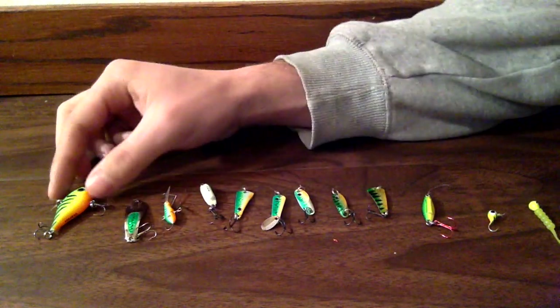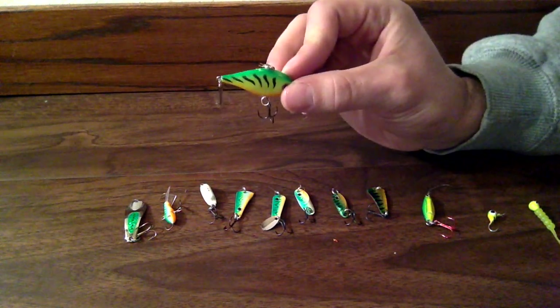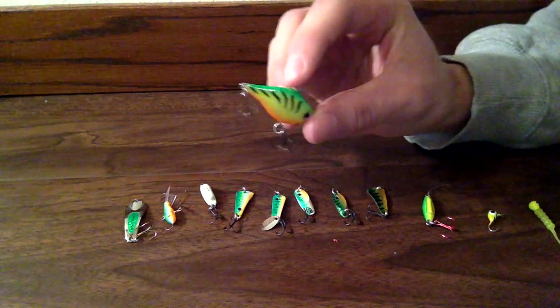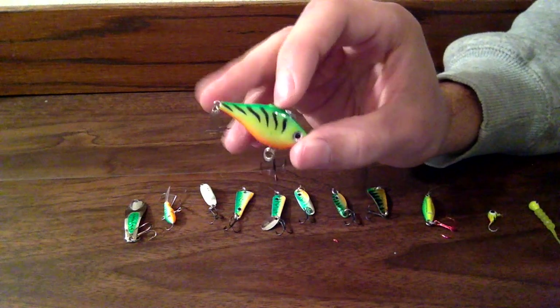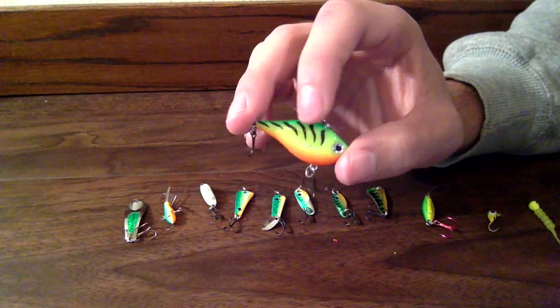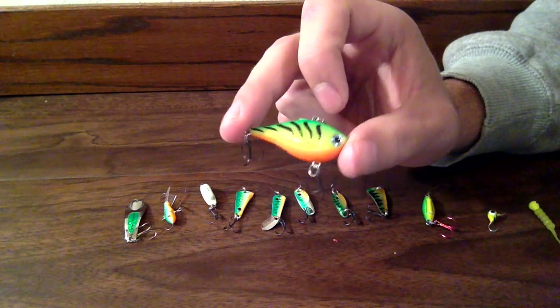And then this next one is called Rapala's Ultralight Jigging Wrap. I haven't been able to use it very much, but it just puts off a lot of rattle. And it's more for when fish are being really aggressive and they're not afraid to come up and hit something big.